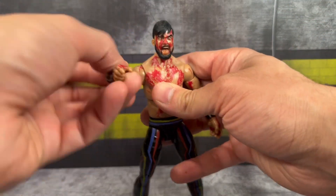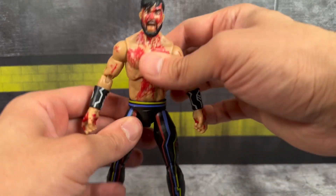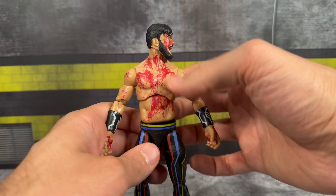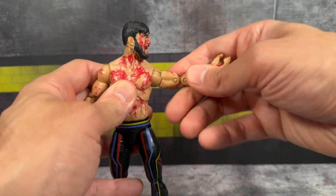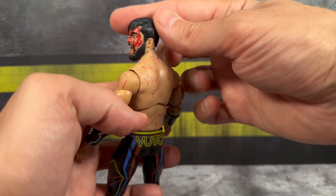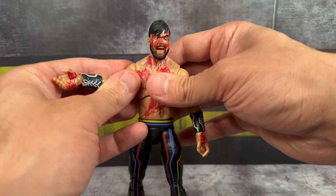Moving on to Wheeler Yuta himself — you can see the nice detailing with the blood on his torso. My torso is a little loose at the waist, not awful, but definitely worth pointing out. Look at all this blood on his neck, chest, torso, abdomen, and arms — it's like a treasure hunt finding it all. Even on the inside of the hands, that is nice attention to detail. The splatter on the forearm dripping down looks great, and the back looks a little more faded — I really dig that.